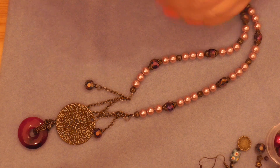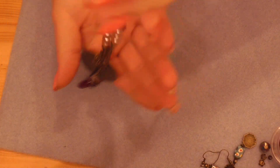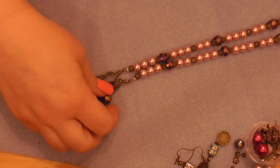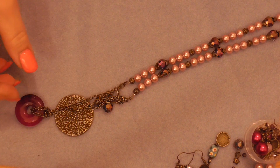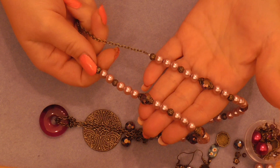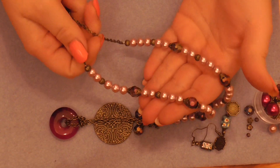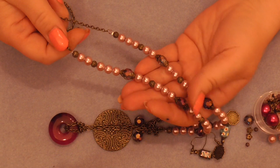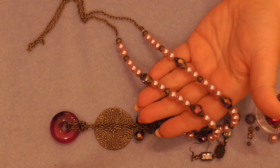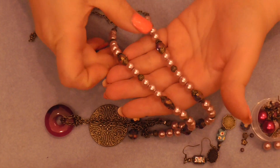This is one of the necklaces — it's a double focal with a little bit of a dangle. I really like it. It doesn't have a clasp. I set up a studio in my hall, but I have to ask for your patience because the lighting is off and I'm getting shadows.